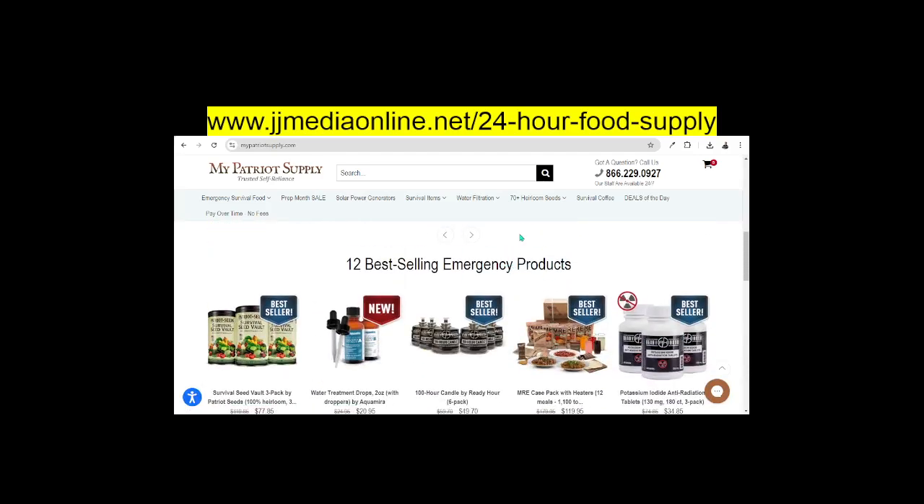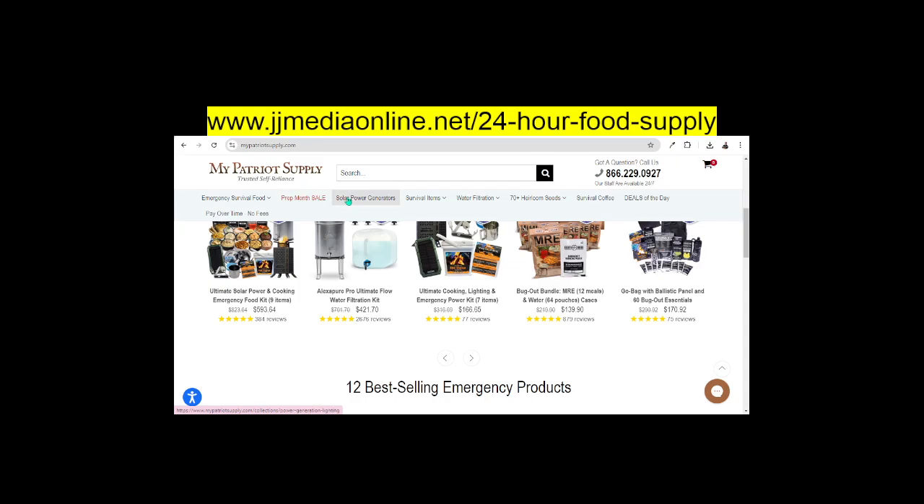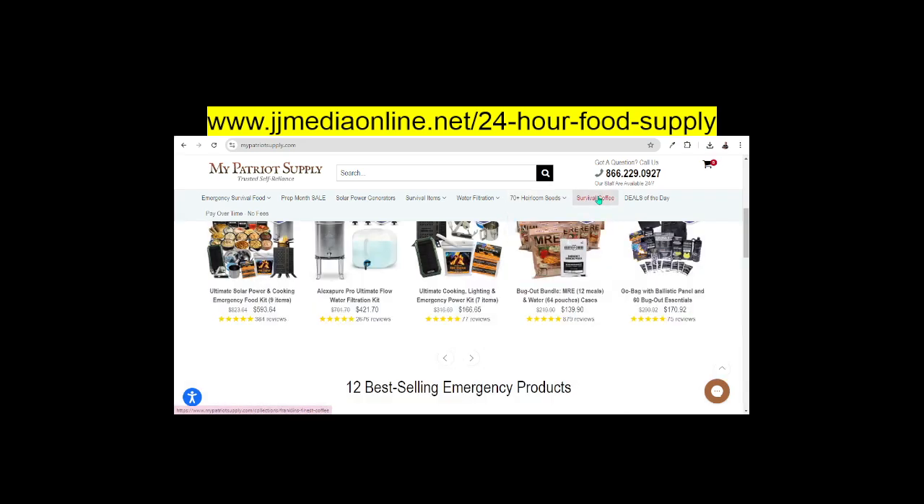If you've watched any of my emergency videos, you have seen it. They have full lists of emergency food supply. I have purchased several of these items. They have solar power generators and survival items, water filtration. And of course, here are the seeds — you can actually grow seeds in your home in little containers. They have survival coffee and dill of the day.